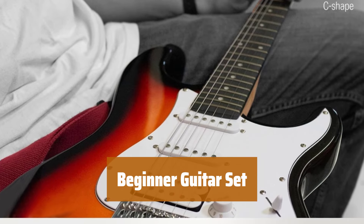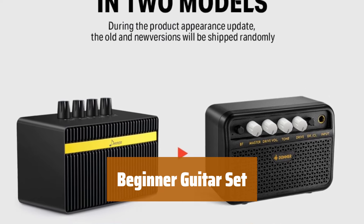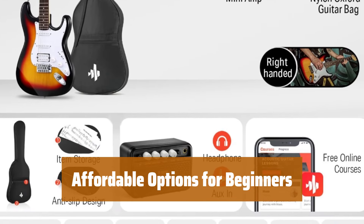Number 5. This kit has everything you need to start playing guitar, including an amplifier, bag, capo, strap, strings, tuner, cable, and picks. Whether you're left-handed or right-handed, there's a model for you at a great price.